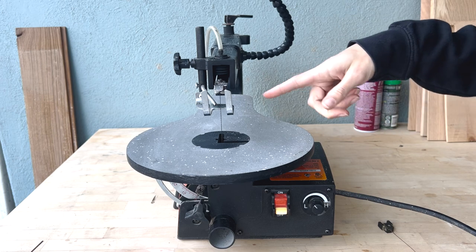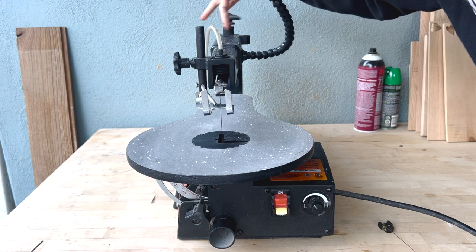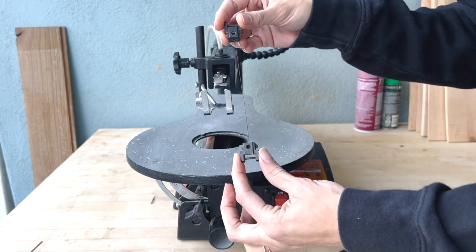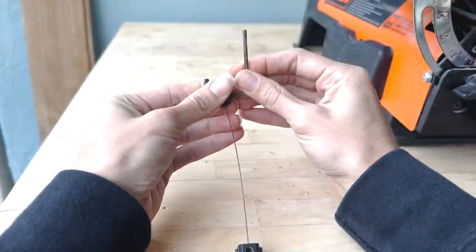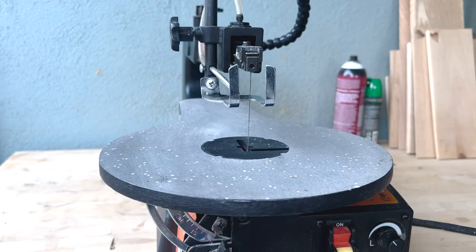Now if you want to put a pinless blade that takes a little bit longer, but I'm going to show you how. I already have it attached but I'm going to show you how to take it off and put it on. That is how you attach a pinless blade on the Wynn. Now if you want to switch blades, which you have to do every once in a while, you have to do the whole process again.